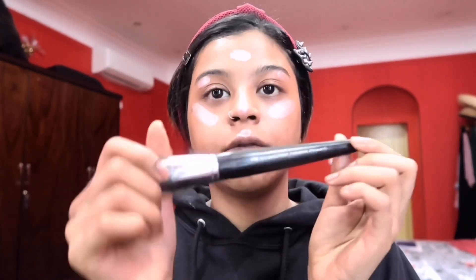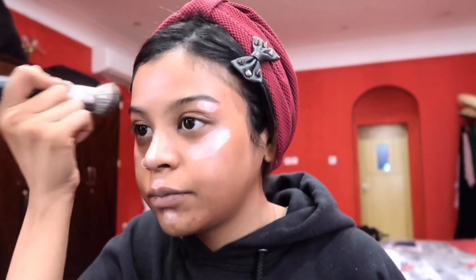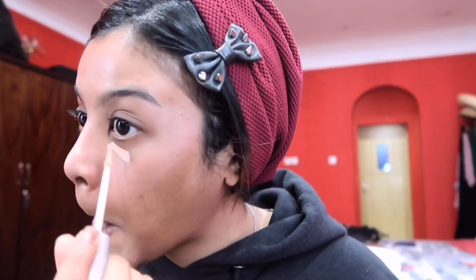Then I'm going in with my Sephora Pro Ultra Liquid Foundation Brush in 83, and I just blend that out. And then I'm gonna go in with my Urban Decay Naked Skin Color Correcting Fluid in Peach — I'm gonna go in on my under eye, and also on a few of my acne scars. And I'm gonna go in with the same Sephora brush and just blend that out. Boom, that's my base done.